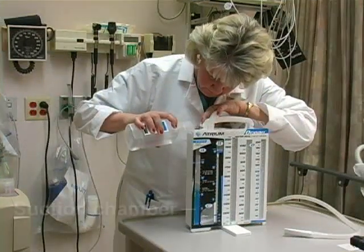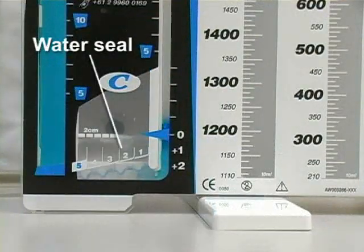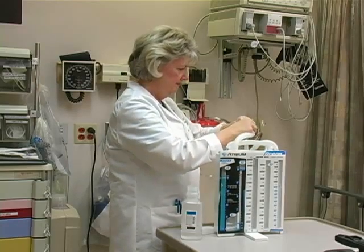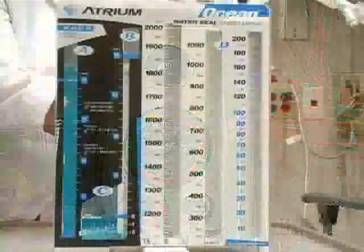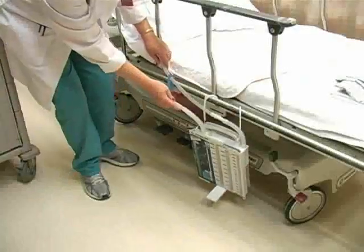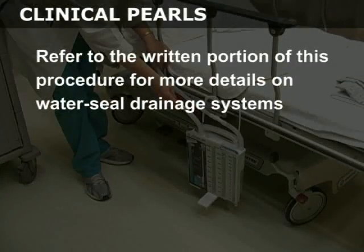In general terms, the suction chamber is filled, as is the water seal chamber. The drainage system is attached to wall suction and the suction is adjusted so that gentle bubbling is noted in the suction chamber. The entire device may be hung on the bedside. Refer to the written portion of this procedure for more details on water seal drainage systems.